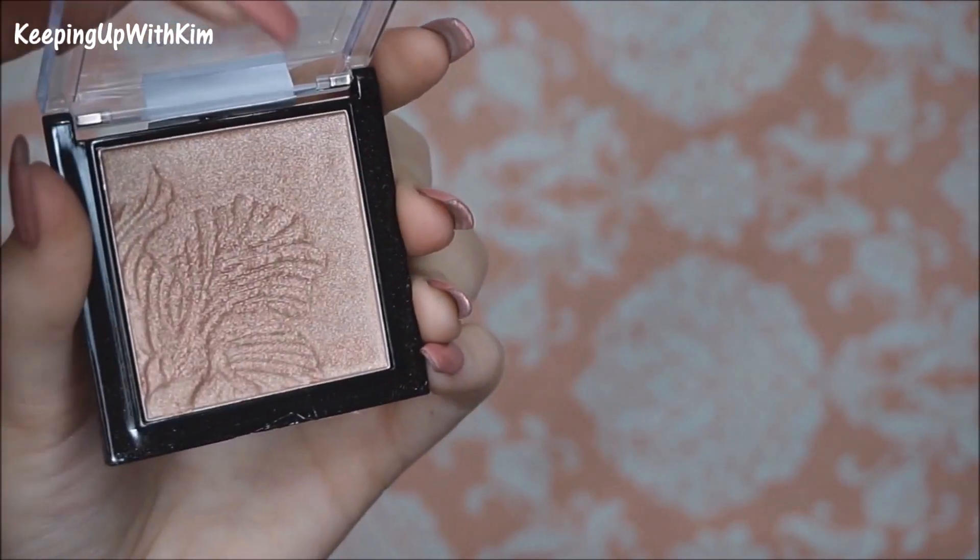Next we're going to go in with the Wet n Wild Mega Glow Highlighting Powder, also from that same line. Again, you can get this at Rite Aid.